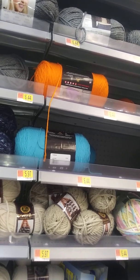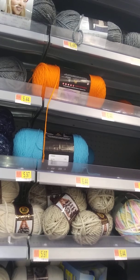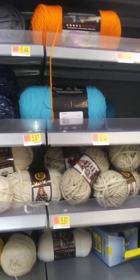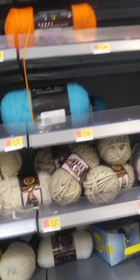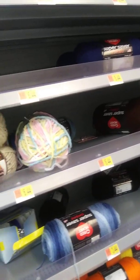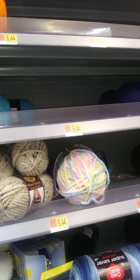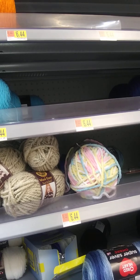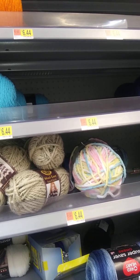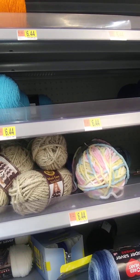I see something that says two dollars, and something else that says two dollars. But what I'm looking for is some black Red Heart Super Saver and I need the large bundles — I need like a couple of those. So if I get a couple of them...